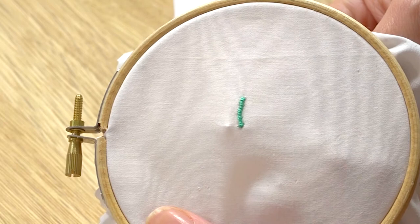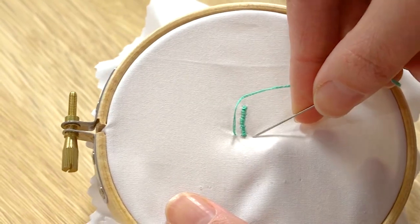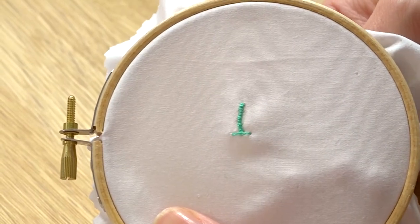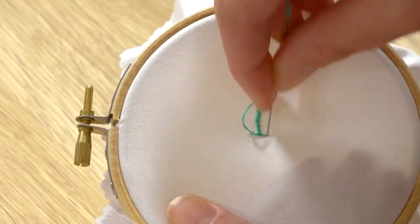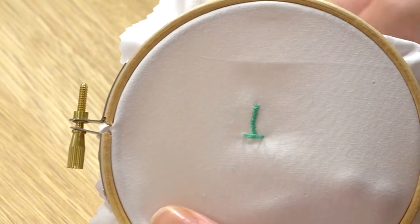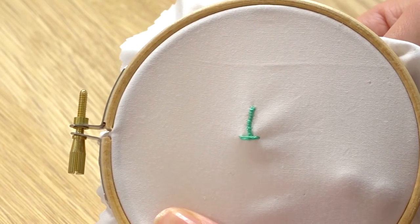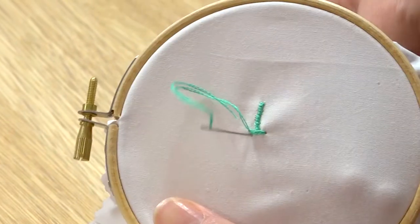To finish off my bar tack, I'm going to repeat the process again as we did at the beginning, but this time going and creating a T-shape. You're going to want to do that at the top and the bottom of your initial bar tack. I'm just going to do two in this section, and again you're going to repeat the process by covering your original stitches using that looping stitch.